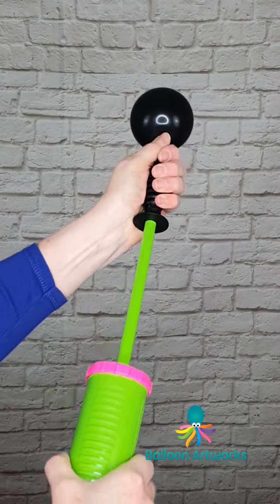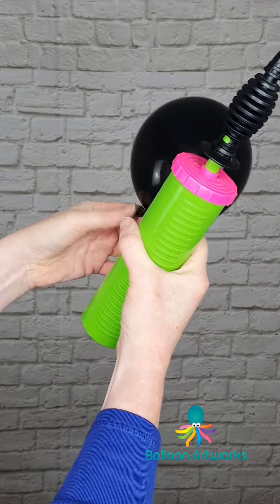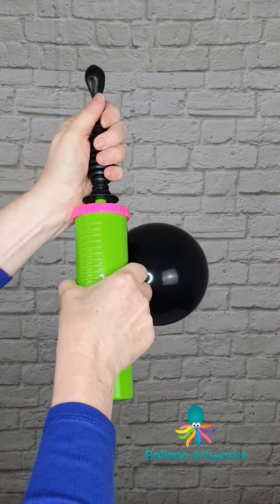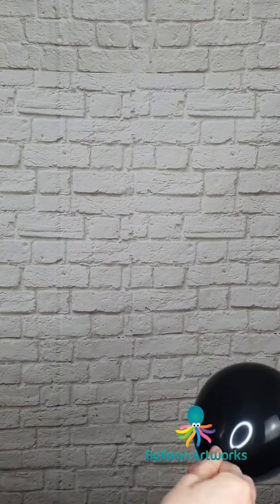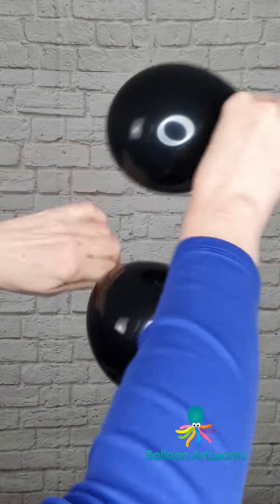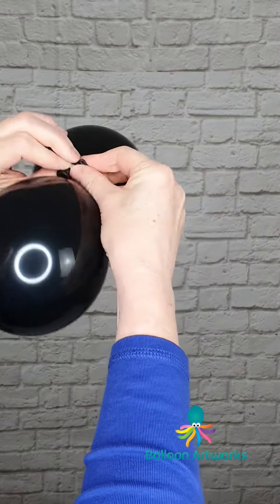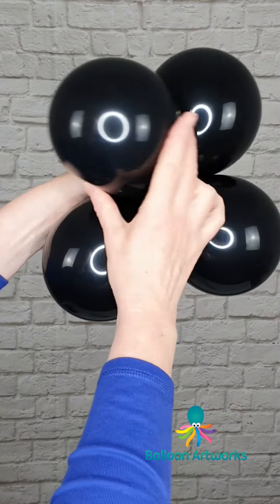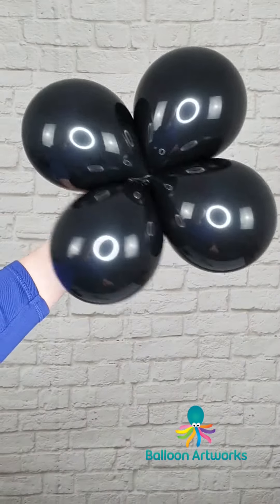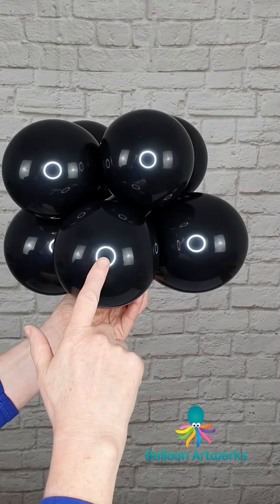Take your 5-inch rounds and inflate to 4.5 inches — about 4 strokes of the Qualitex hand pump: 1, 2, 3, 4. Round off, give a twist to that balloon and hold on to it. Take your next one: 1, 2, 3, 4, round those off a little bit and tie. Make another one of those and put your 2 balloon sets together to connect them. So you've got a cluster of 4.